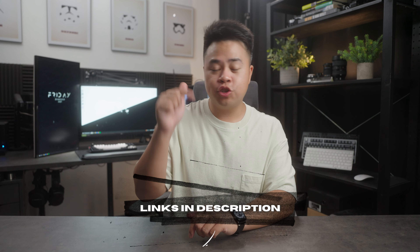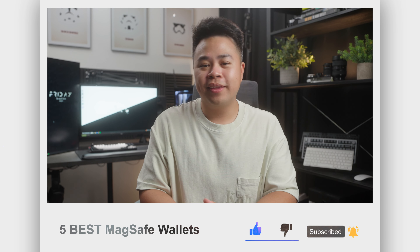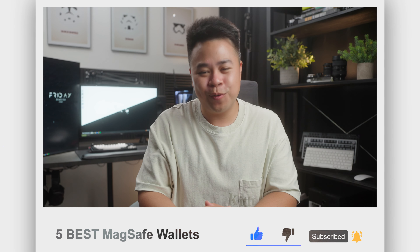That wraps up this video — five of my favorite MagSafe compatible wallets, each with its own unique design and features. If you're on the search for a new MagSafe wallet, be sure to check these out — they'll be linked down in the description. Leave a comment with your thoughts, a like is always appreciated, and if you like this kind of video, be sure to subscribe. See you all in the next Kairos Moment.